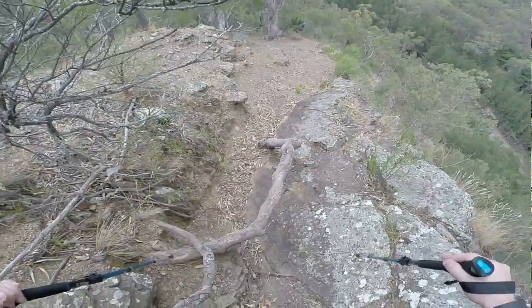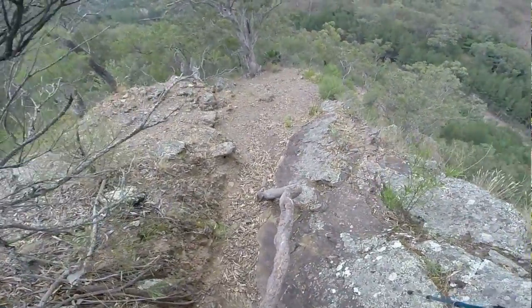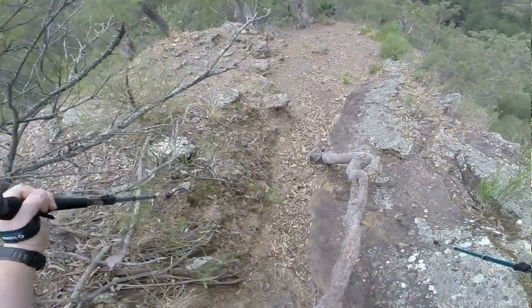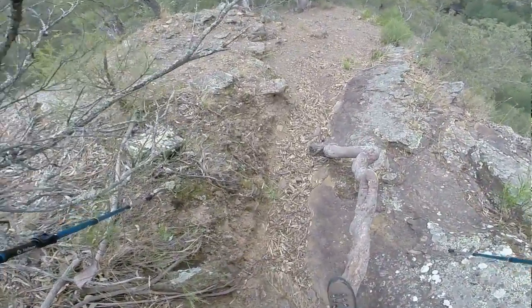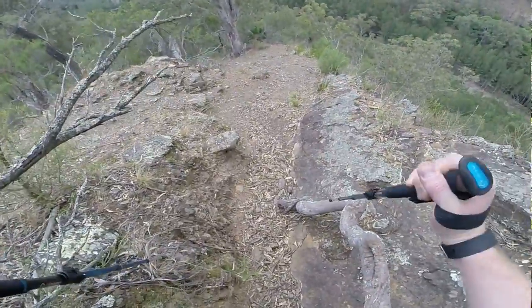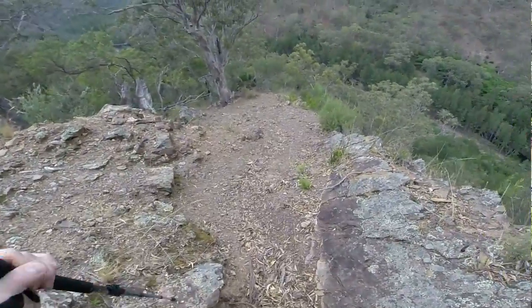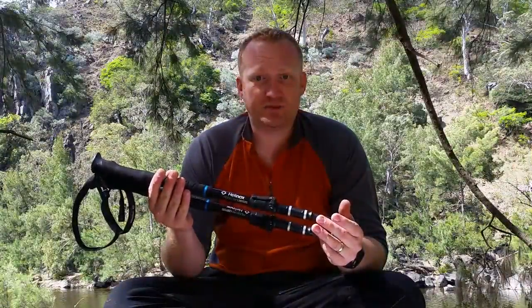I weigh about 90 kilos and I was putting my full weight onto these on some of the trickier bits and the bigger step-downs, putting these in front with my full weight on them, and they held up. Hellenocks on their website say these are the most technically advanced and adjustable hiking poles in the world, and I can see why they're making that statement.